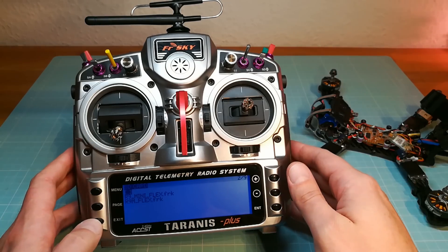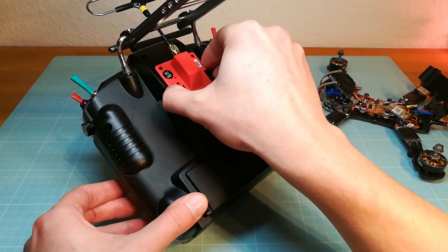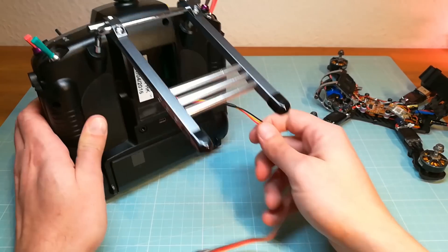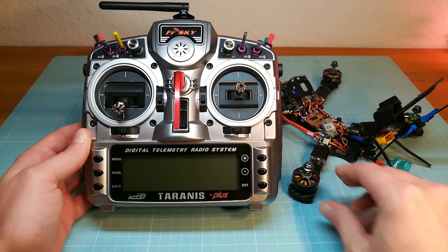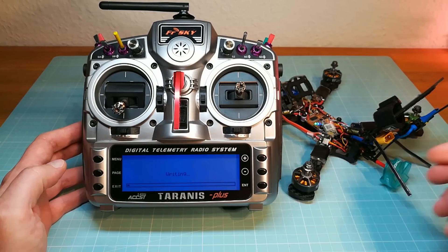When the flashing of the R9M module is completed we can unplug the module from the module bay of the Taranis. Then we can connect the update wire to the back of the Taranis and the receiver as well. After that we switch on the Taranis and we can flash the receiver firmware. Now I am just showing you the flashing in fast forward.